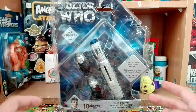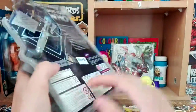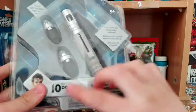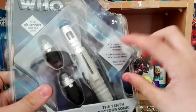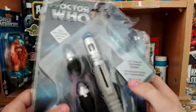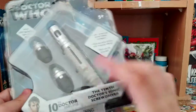Welcome back to another Doctor Who Sonic Screwdriver review. Today we are looking at the 10th Doctor's Sonic Screwdriver. I got this for $9.99 at the Doctor Who Experience. It has a rhombus design with the classic Aero logo, an ultraviolet light and pen — UV write and reveal hidden messages — a slide-out sonic emitter with four sound effects, and a black ink nib included. 10th Doctor, David Tennant, 2005–2010.